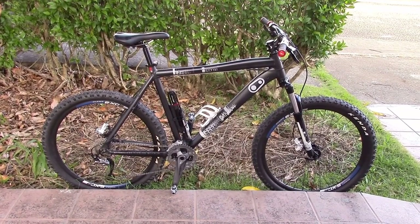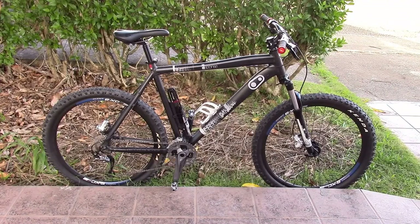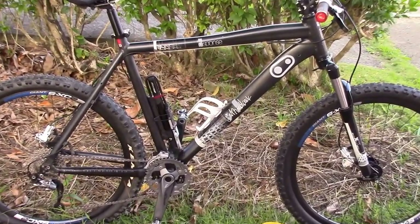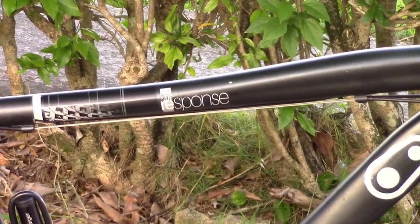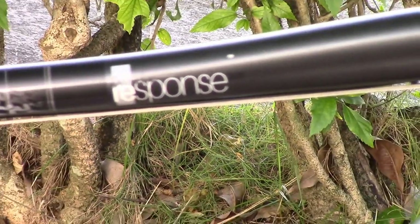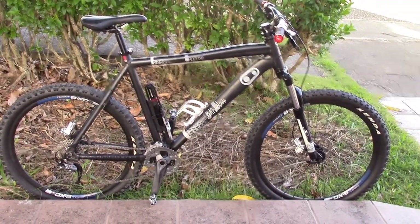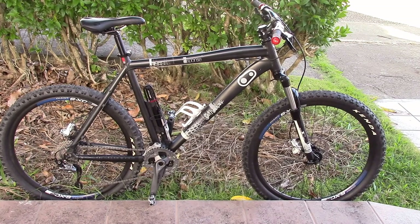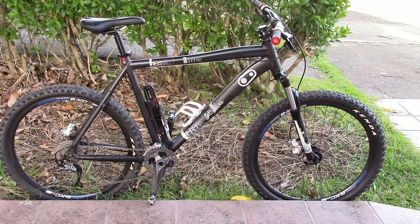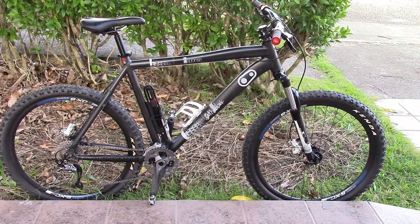Welcome ladies and gentlemen, this is Skaggy Bones back with another video. Today we have a custom Diamondback Response for you. This isn't a sport or a comp, even though it looks closer to a comp. This frame looks very similar to a comp, but it's the Response that they made for Dick's Sporting Goods. Pretty much everything on here is nothing stock anymore, other than the frame, the seat post, and the forks. I'm going to go through this bike with you, give you a walk around, show you what we've done differently on it.